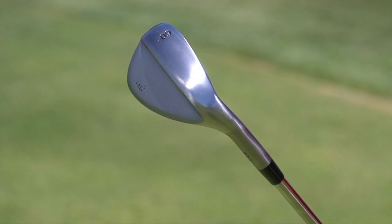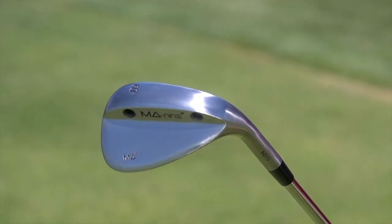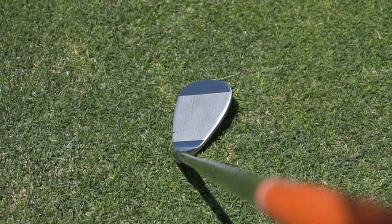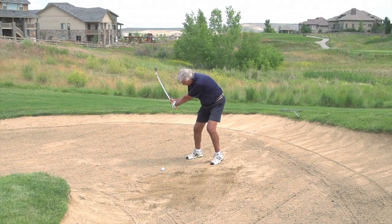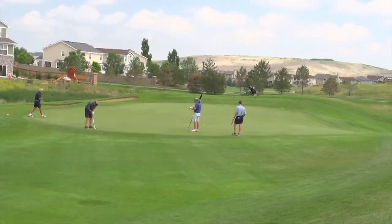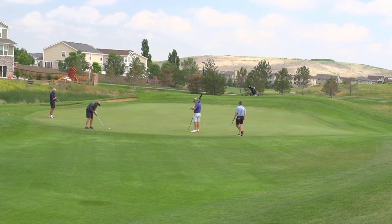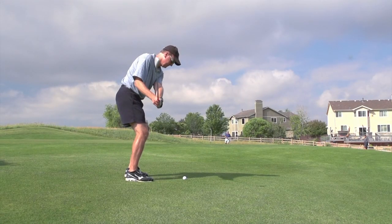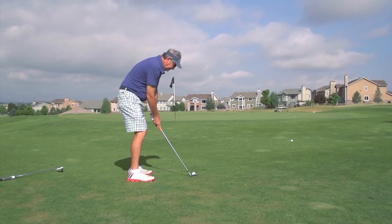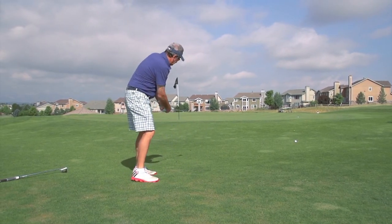Golf Life was recently introduced to a set of golf equipment from MA9 Golf, the brainchild of renowned club designer Mark Adams. He's known for his success designing clubs for Tommy Armor Golf and brings that experience to MA9 Golf. Golf Life approached a foursome of golfers to test the new MA9 Synergy Wedges during an early morning round at Colorado National Golf Club near Denver, Colorado. We wanted to get an honest test by average golfers on this unique wedge set.